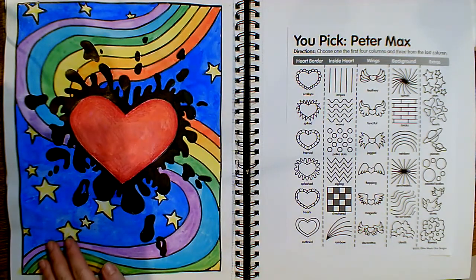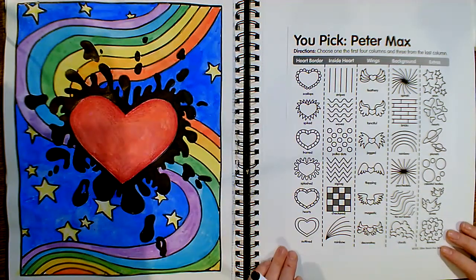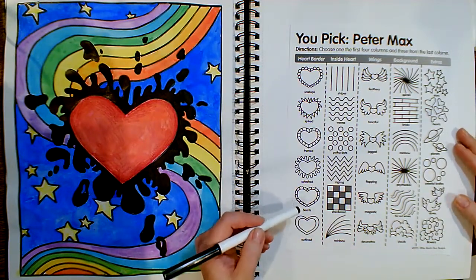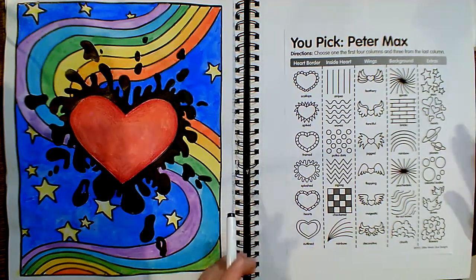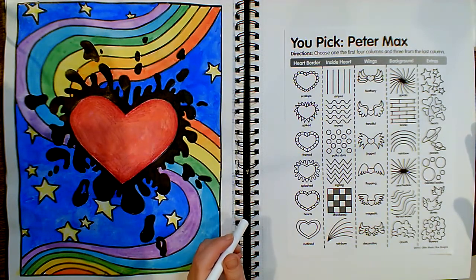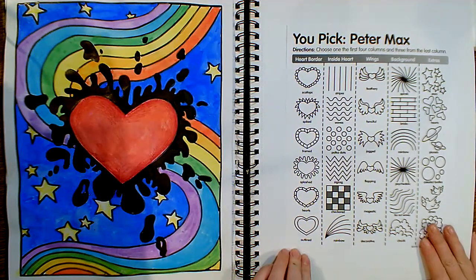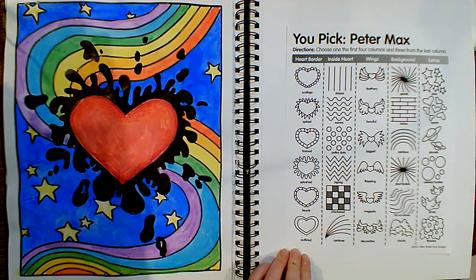If you look over on the left, this is my example. And over here on the right, I used this sheet to help me get started and to give me some good ideas. So this week it's just going to be about relaxing, having fun, using bright colors, and really just feeling good. This paper is going to be on a slide later in this video, so you can pause the video and work from this image if you'd like.